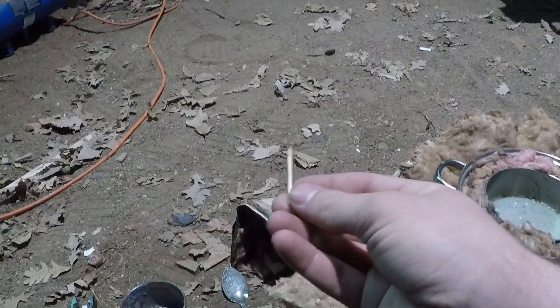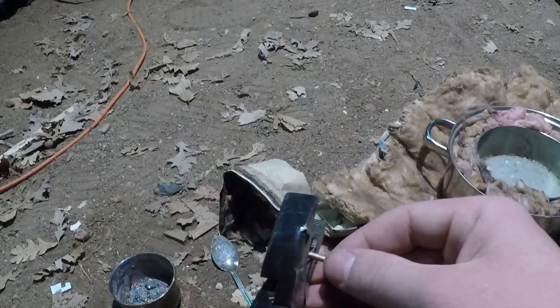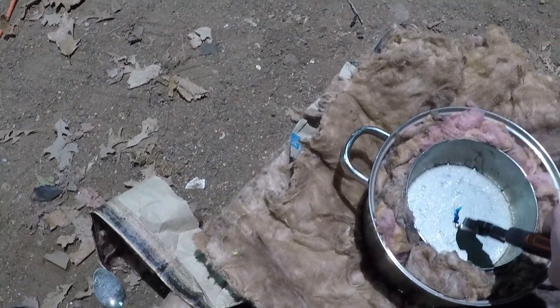I'm going to show you — I'm using the copper here, and I'm going to try and put a little piece in. I've got this little piece of copper and I'm going to put it right in there.